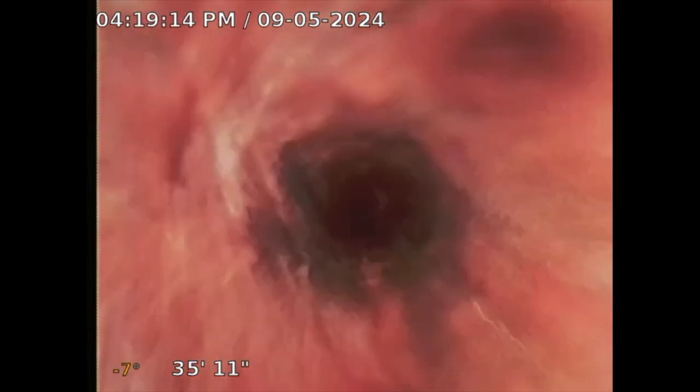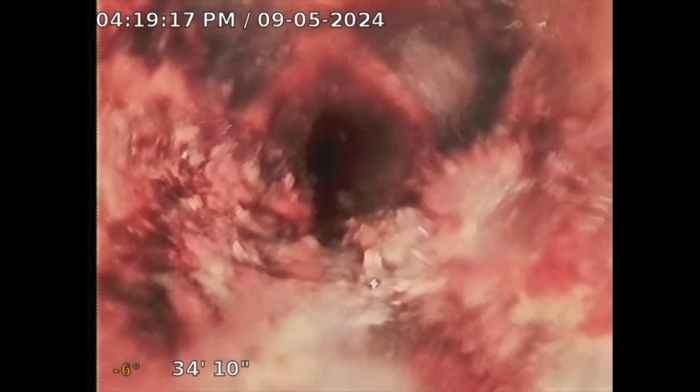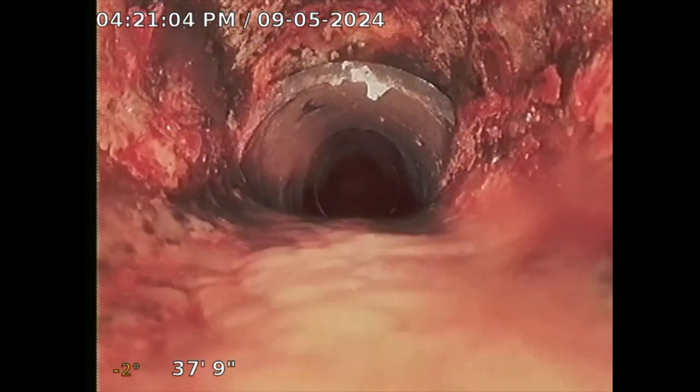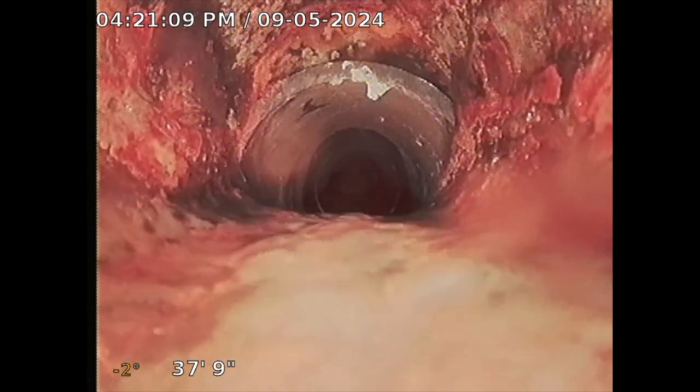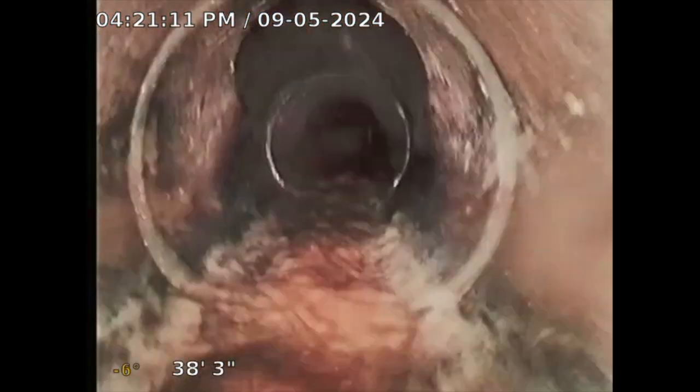The pipe gets smaller right here — I guess from corrosion. I took off my skid and now it'll allow me to push. Those are the wet wipes there; I'll push past that. I turned on the kitchen sink to allow me to push. The pipe does get smaller — you see that? It's rusted and damaged. At this point I do recommend replacing that line. It just has a lot of rust and corrosion.